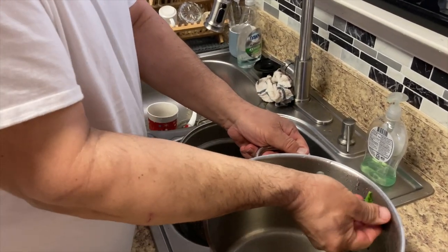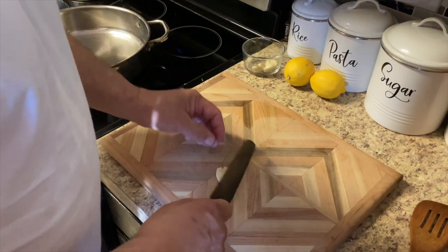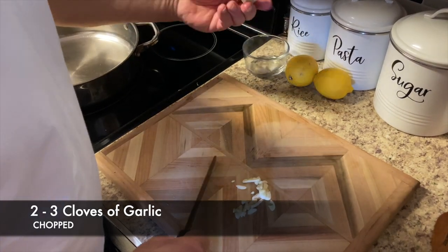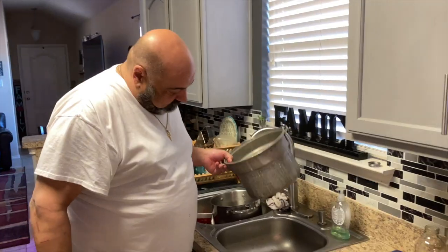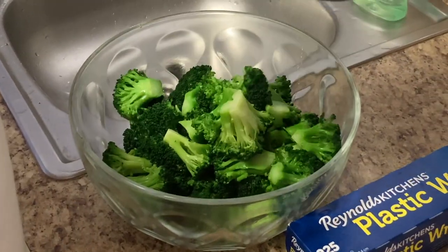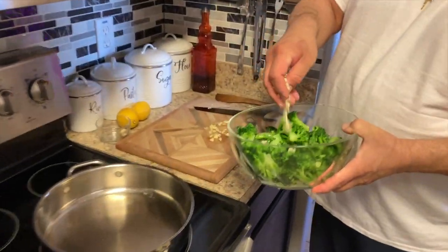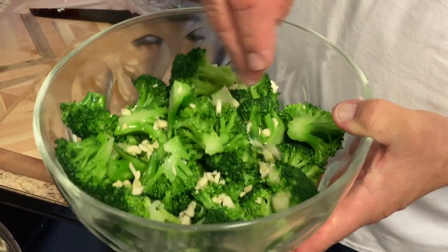Put that to drain. Alright, we're gonna cut up our garlic for our broccoli salad — maybe three or four cloves, some big ones in here. Broccoli's drained. We're gonna put our broccoli in a bowl. We're gonna put our garlic in there.